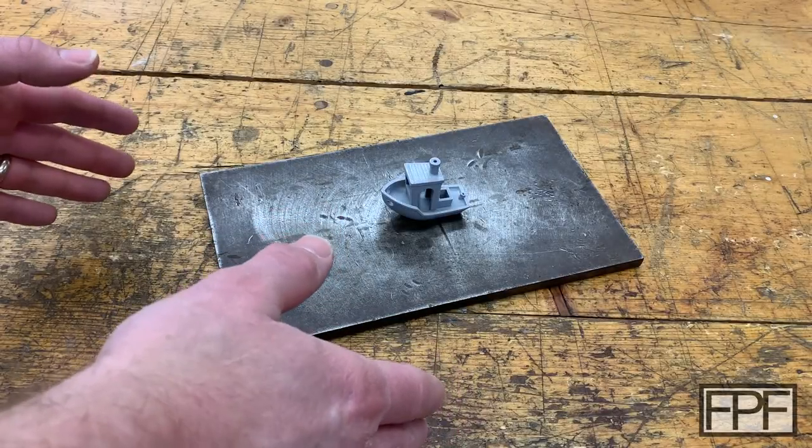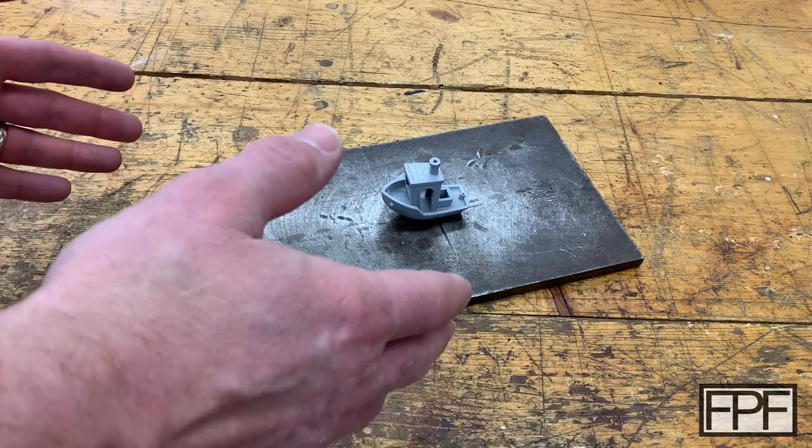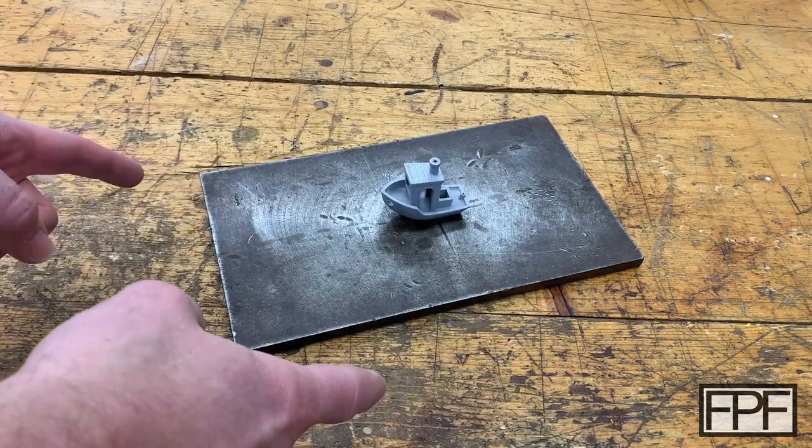Hey guys, welcome to Functional Print Friday. If you like design and using 3D printing to solve real world problems and not just printing trinkets, this channel is for you.